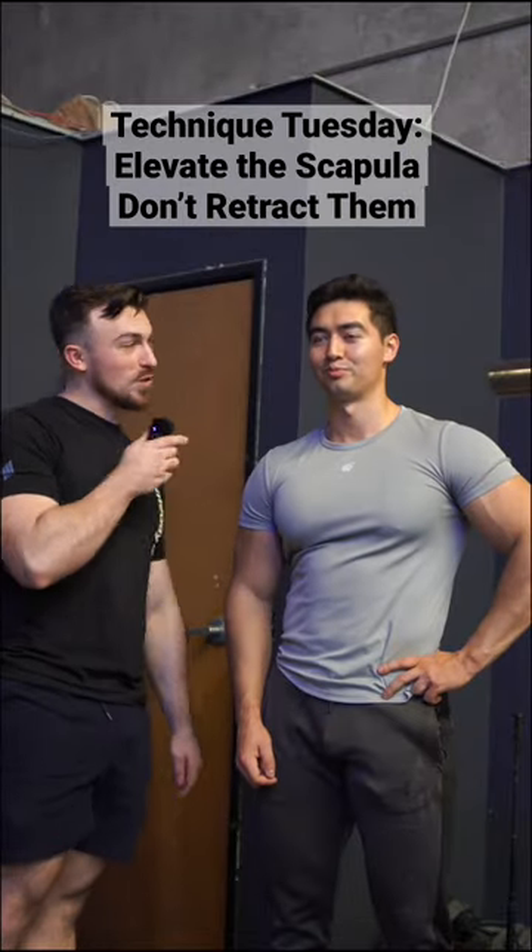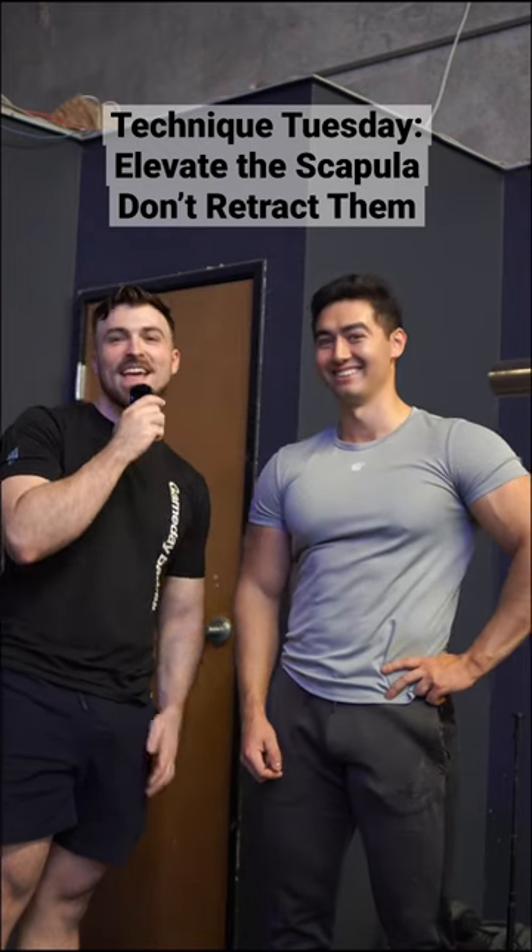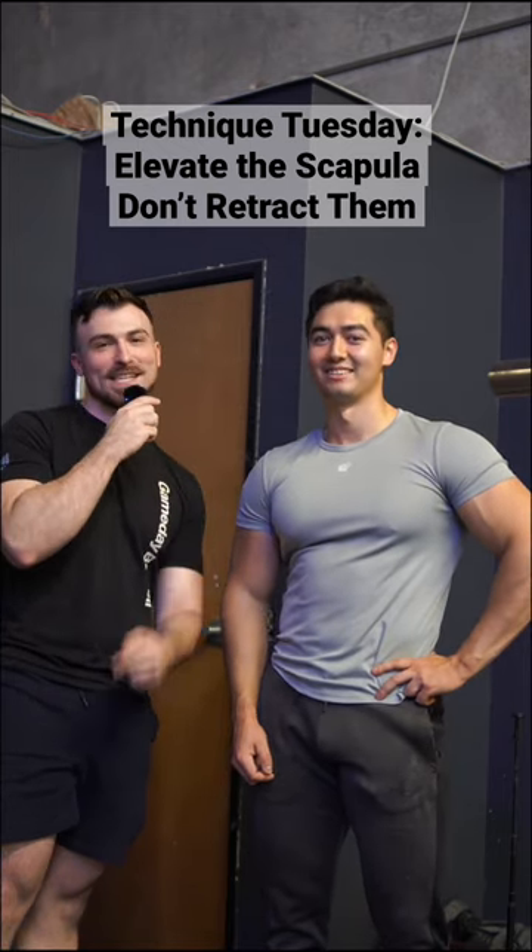And that, guys, is Technique Tuesday. Be sure to follow Cameron — you can find him at Torito Deadlifts on Instagram. And stay tuned to Gameday Barbell for more content like this.